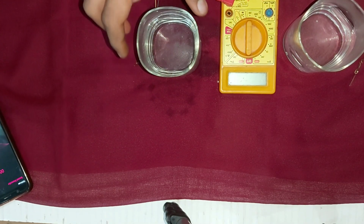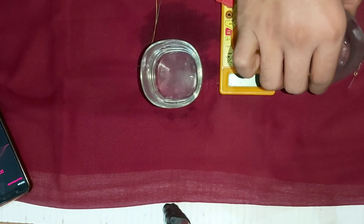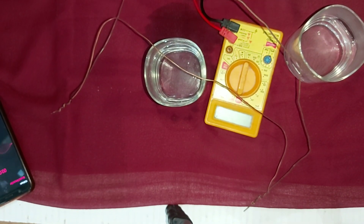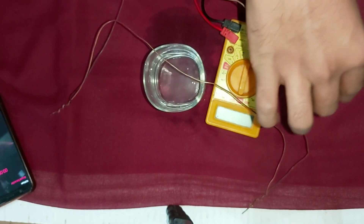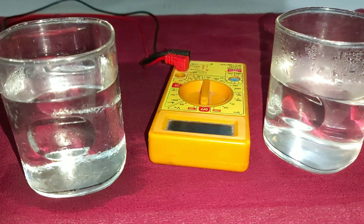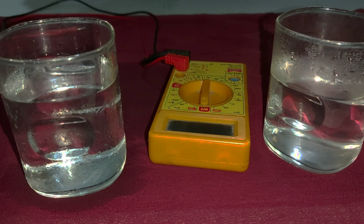The materials are as follows: we need two glasses, one copper wire, one iron wire, and a multimeter. In one glass we use hot water, and in the other glass cold water. Now let us start the experiment. First, pour hot and cold water into both glasses respectively.